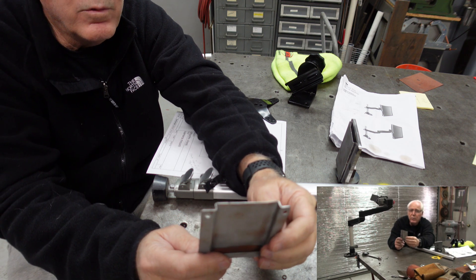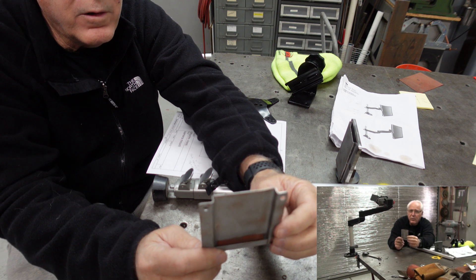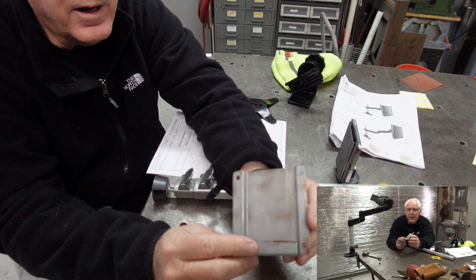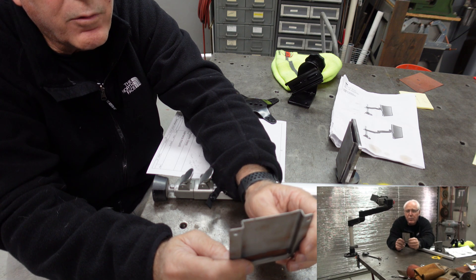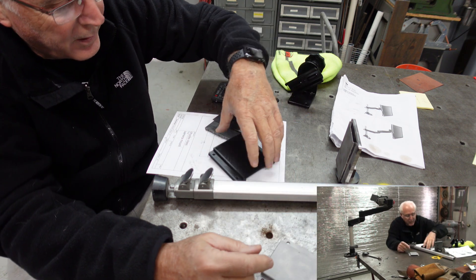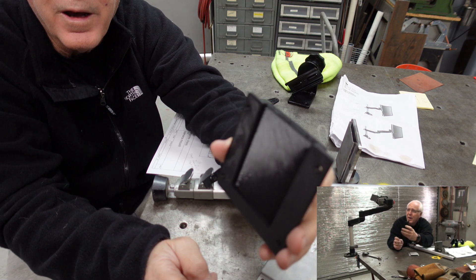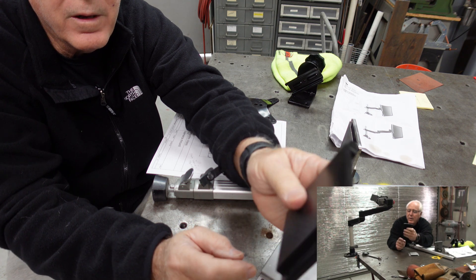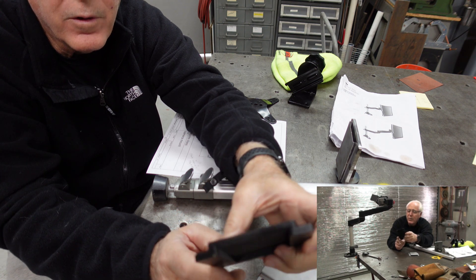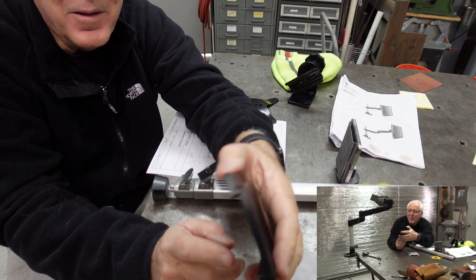I decided to learn how to use Fusion sheet metal and draw it in sheet metal. I went and sat down at the computer, turned on Fusion, and said, geez, I could 3D print this faster than screwing around learning how to draw it in sheet metal. So I went ahead and drew it in Fusion and printed it in PLA — about a five-hour print. I've printed six of these now. Pretty simple, just hit the button and go.